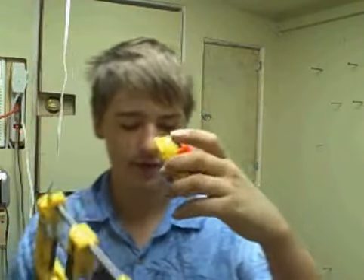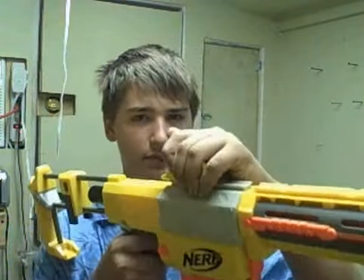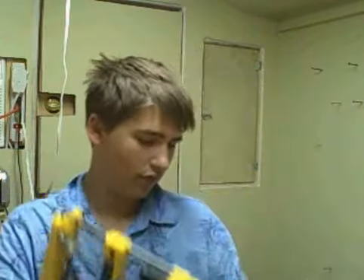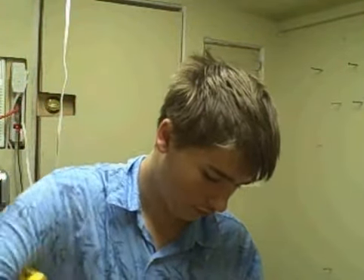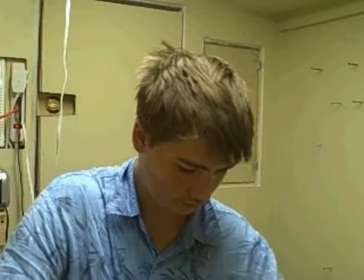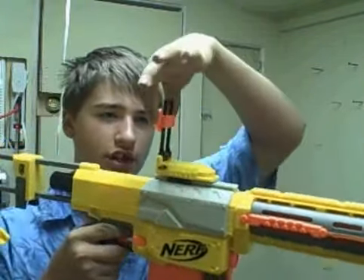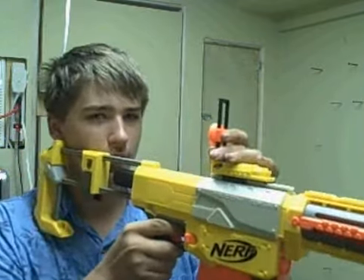And you have the iron war sight right here. Fits on like this. The sight goes up and it lines up just with the sight right here. And you can adjust it — right there — lines up with it.